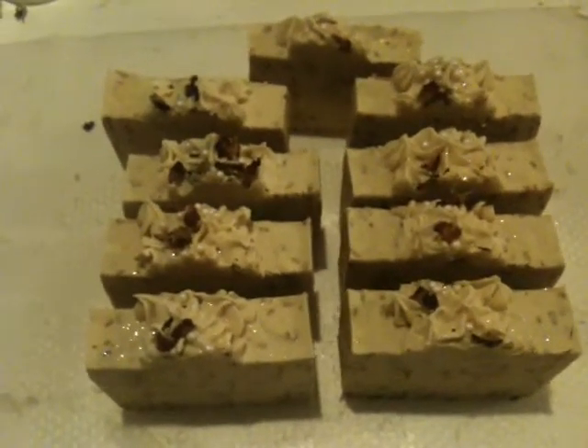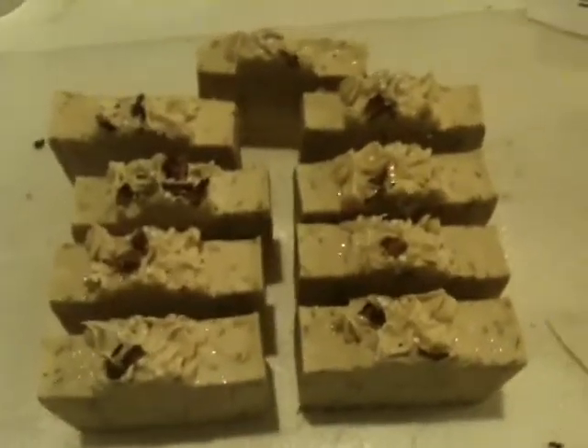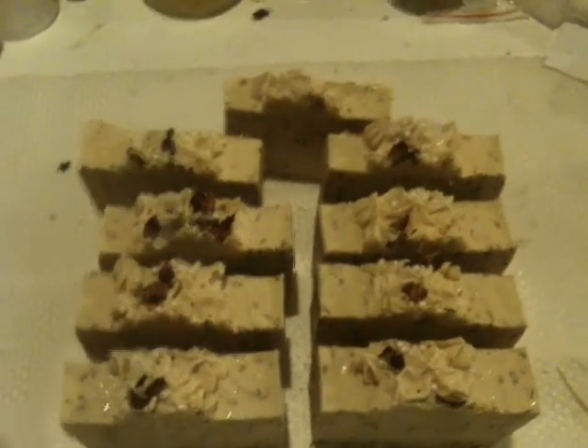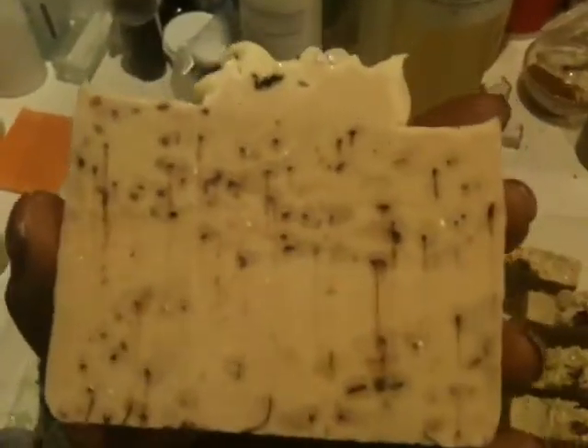Hi guys, I'm back. I was trying to get my son to film it but he wasn't cooperating properly and was shaking the camera. So what he filmed, I'm probably not going to post, or I'll post a little bit depending on what footage is usable. But here's the finished, cut-up soap. So that's the top — you can see the glitter and the roses and the candy pearls. And that's the inside — all those little specks are the tea leaves from the vanilla rooibos tea. I made this using almond milk and distilled water.